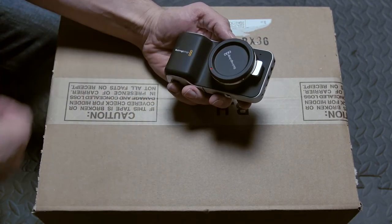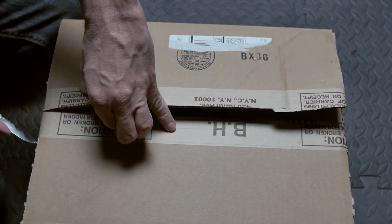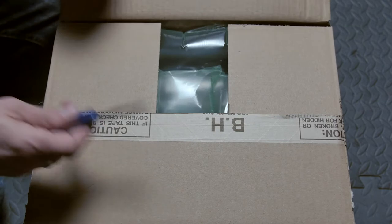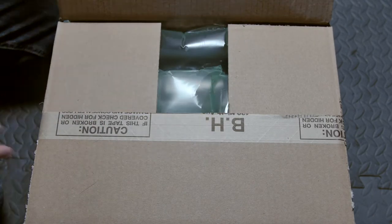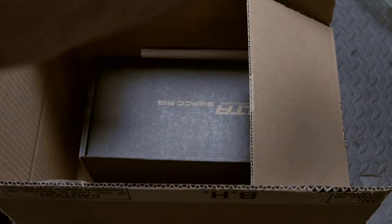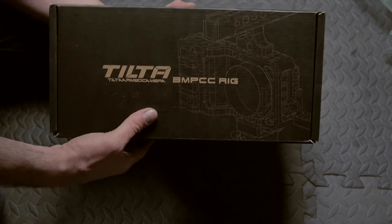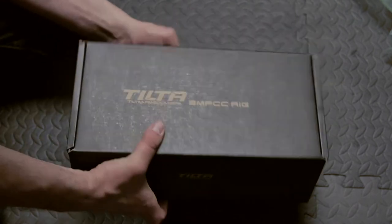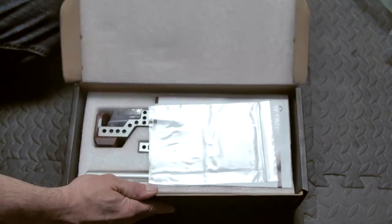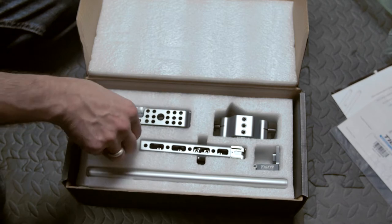And rails for the Blackmagic Pocket Cinema Camera. Put the knife away, close it down nice and safe. A lot of puffy padding in there. And it is the Tilta Blackmagic Pocket Cinema Camera rig — we're going to open this up for the first time and see what comes inside. We have some Tilta paraphernalia.